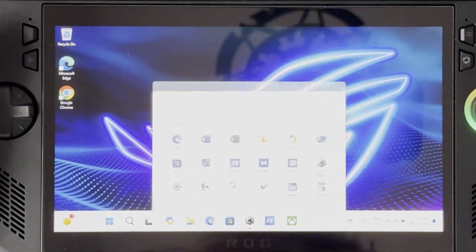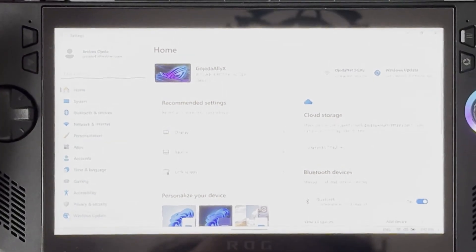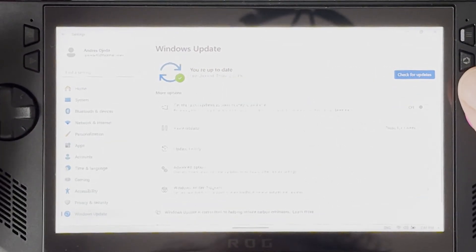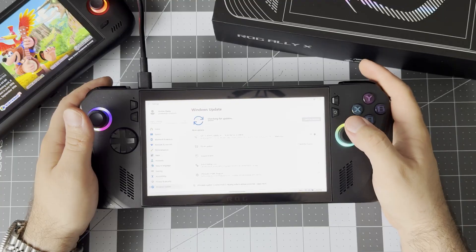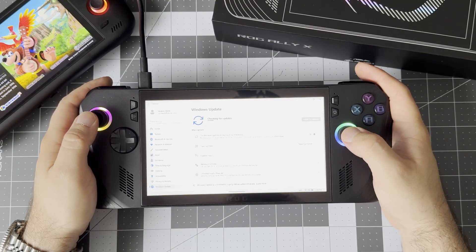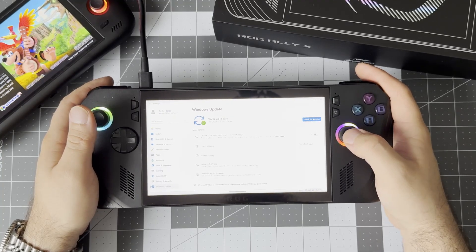With these controls, the first thing I suggest doing is clicking on the Windows button, heading over to Settings, then on the left at the bottom go to Updates, and click the big blue button to download and install all of the Windows updates. I like to wait for all of them to finish and install so that we can restart once and not have to do it a bunch of times.